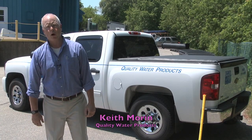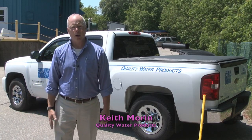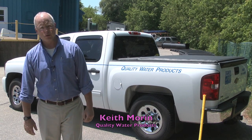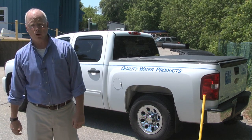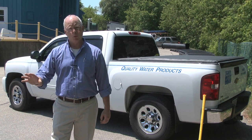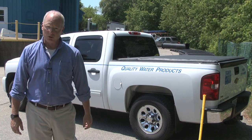Hello, my name is Keith and I represent Quality Water Products. Quality Water Products is a sister company of the EJ Prescott Corporation and we're distributors of water, drainage and sewage products that we distribute throughout New England, New York and the Midwest Territory.